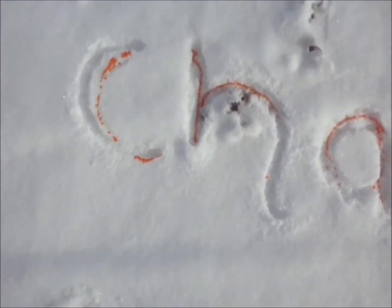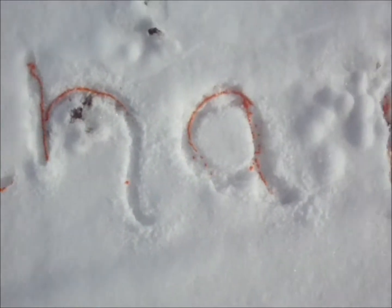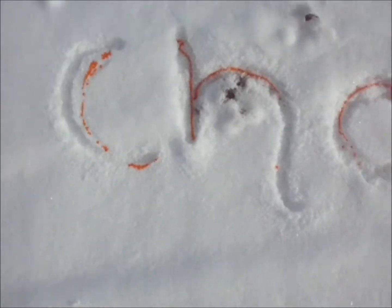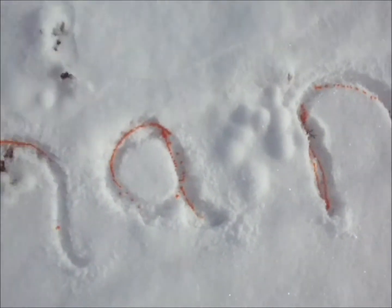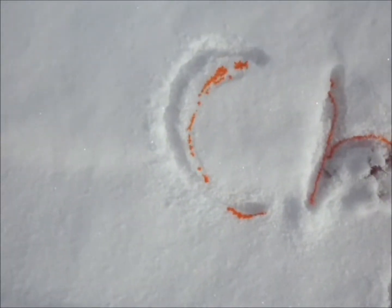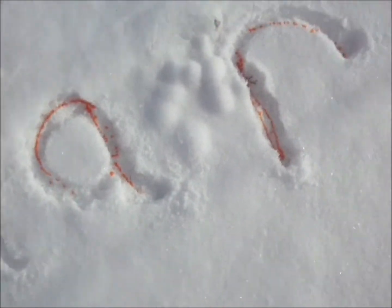Ew, what is that? Char girl, that's just gross. Did you just do what I think you did? Did you just be in that snow? No, dummies. You know — the food coloring. Duh, it's too cold for me to drop trow out here. Alrighty, bye.